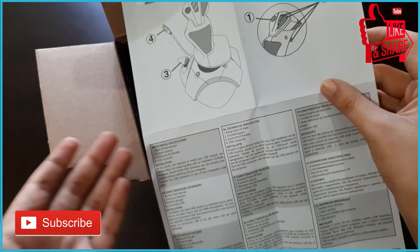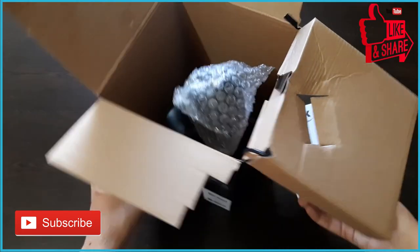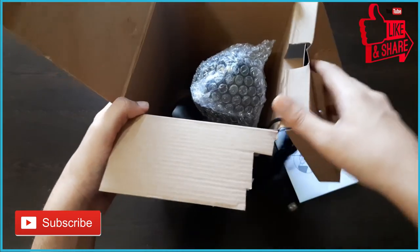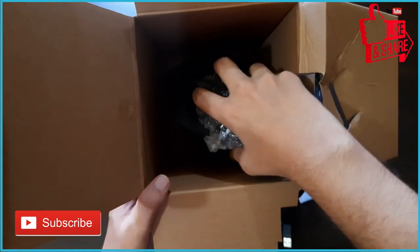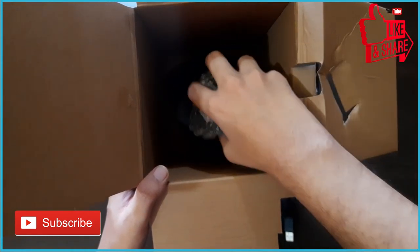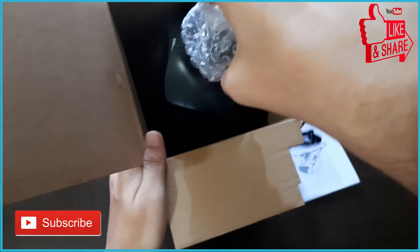The joystick is under this flap cover. Now this is what your unboxing experience will be like if you buy this joystick. The joystick has a little foam on its top, and here is how it comes in the packaging.